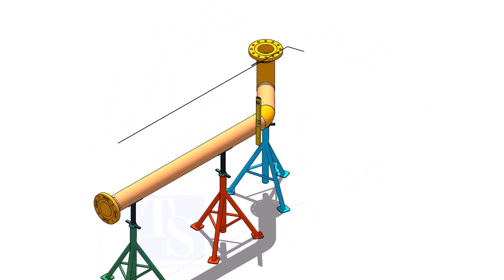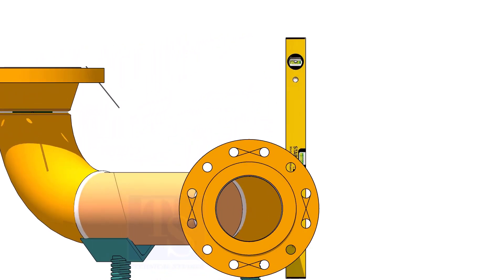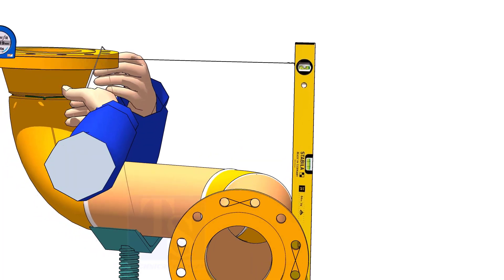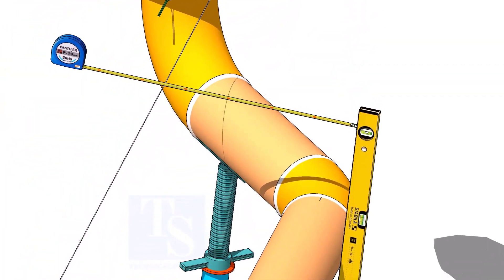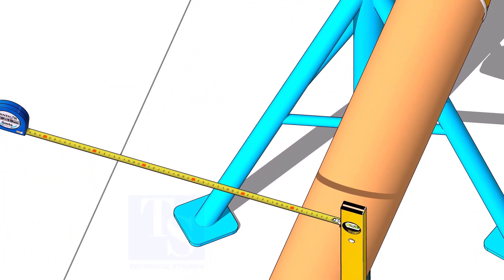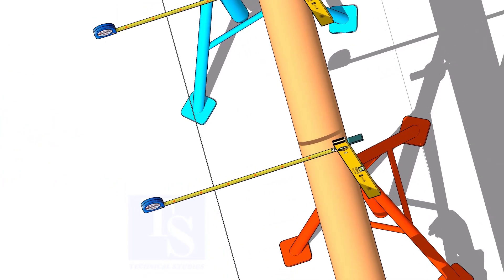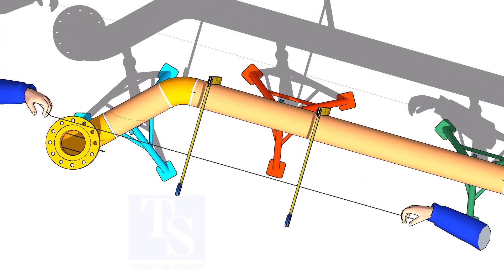Hold a spirit level vertically at the side of the pipe and measure the distance at two locations. Turn the flange to adjust the holes. Adjust the line thread position to match the hole edges.